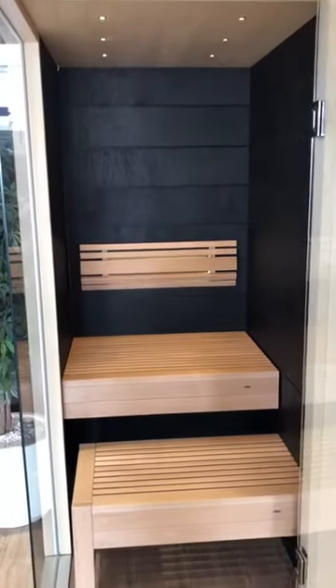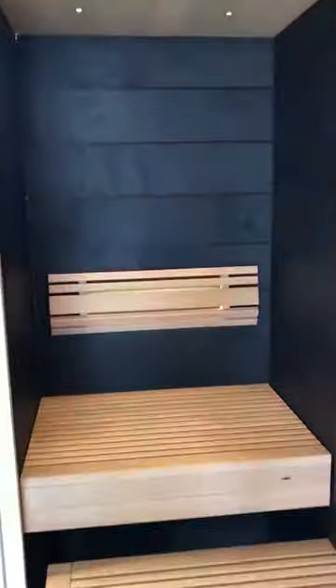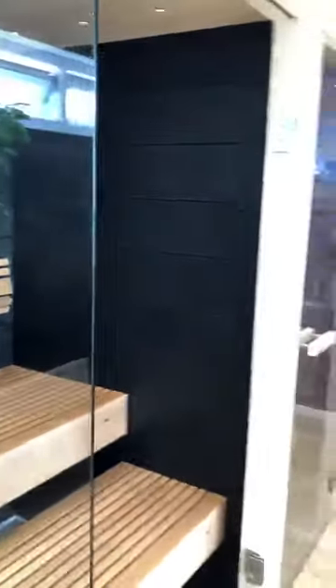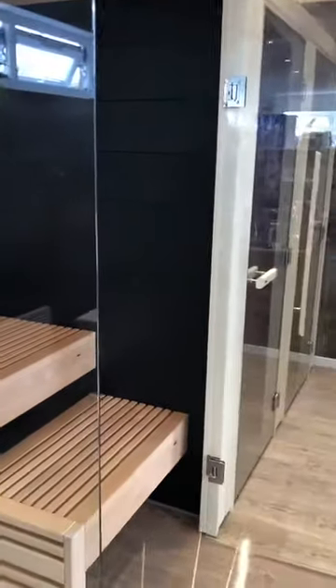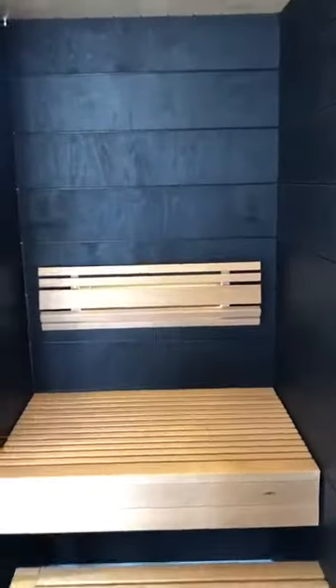We have the stunning modern finish of Taika, which is this black wood-effect panelling in the corners and on the back. It's also available in other finishes: white — I have a little sample here — as well as a sand colour called Natural, and also a grey.